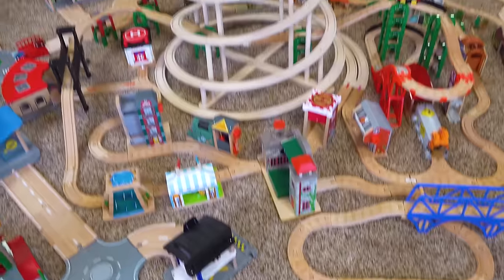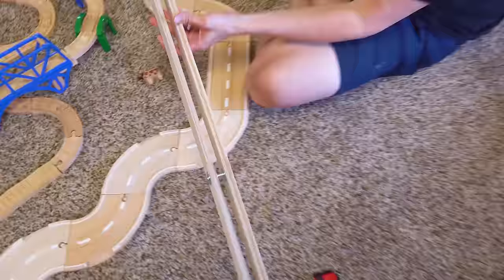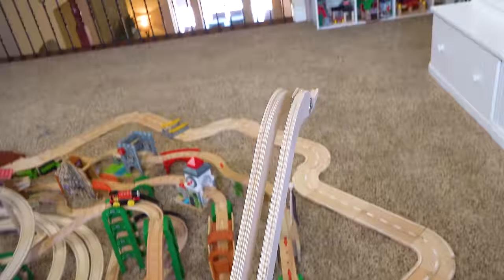It's toy time! It is time to add the massive ramp! We've been waiting! Look how big this ramp is, it's so big! Okay wait, we gotta do a tester!